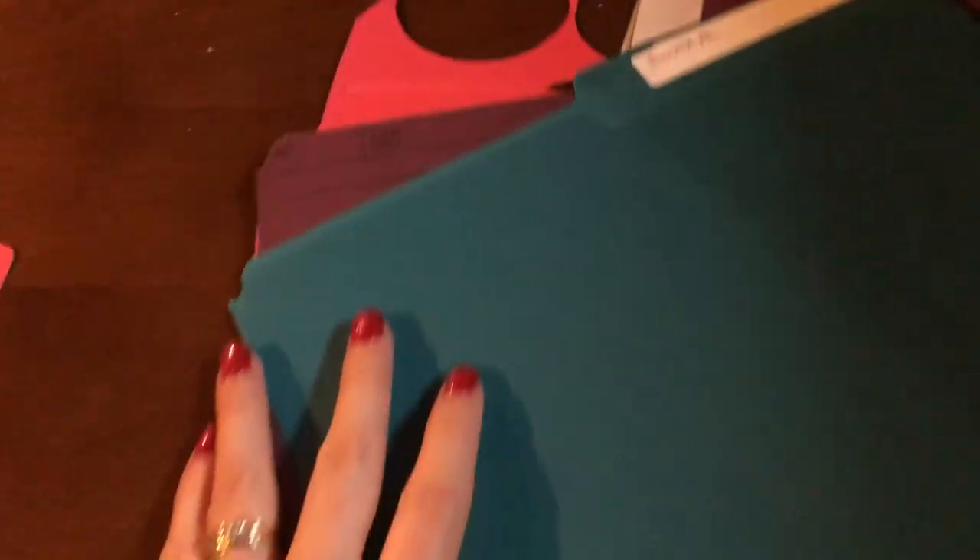I didn't have any red cardstock but I have a ton of these file folders that I got — one of the parents gave me hundreds and they're all different colors. I was going to use these because they're pretty sturdy and they're nice colors. So I have cut up these and now I'm going to cut up more of them.